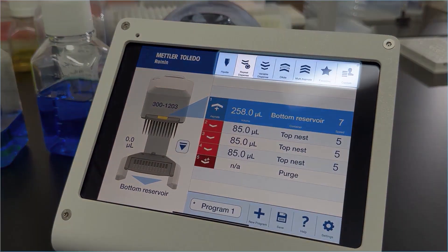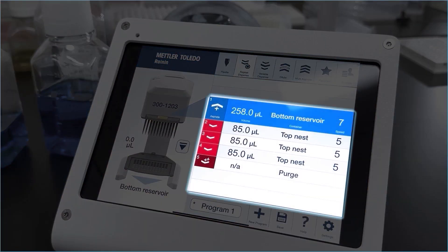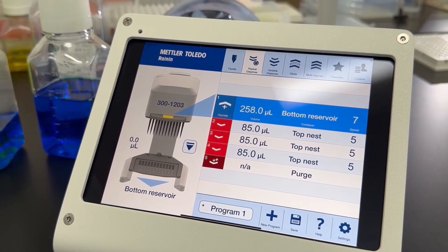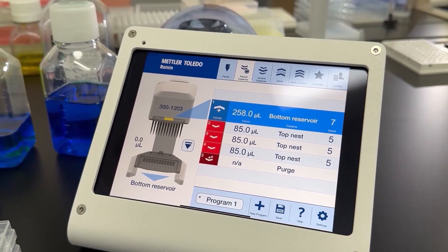The basic areas of the screen are the modes, the steps for whatever you're working on, and the status showing the instrument on the left. I'm going to run a simple repeat dispense here.